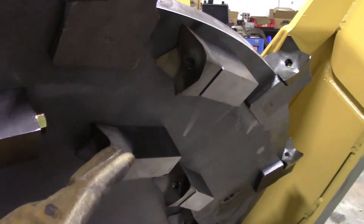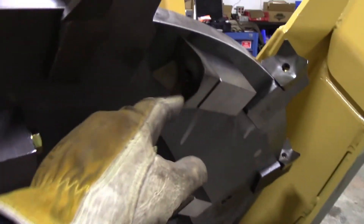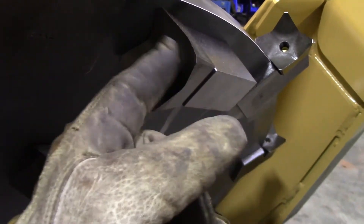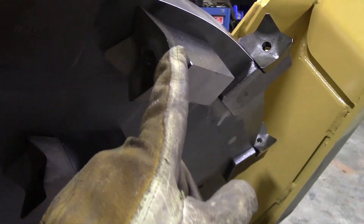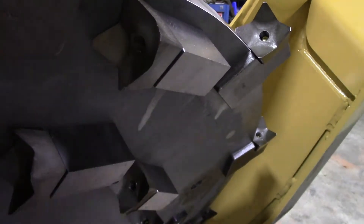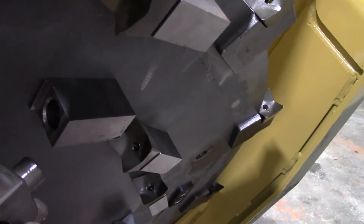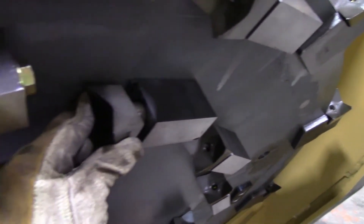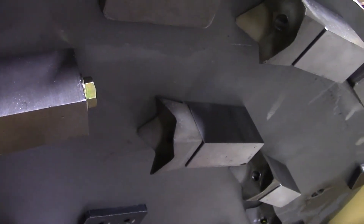Once these teeth start to wear down, you can sharpen them by sharpening the inside cup of the tooth. What you're trying to do is restore those points back to sharp. When they can't be sharpened anymore, you can remove the tooth from its holder, rotate it 180 degrees, and expose those fresh points that were protected right up next to the disc.